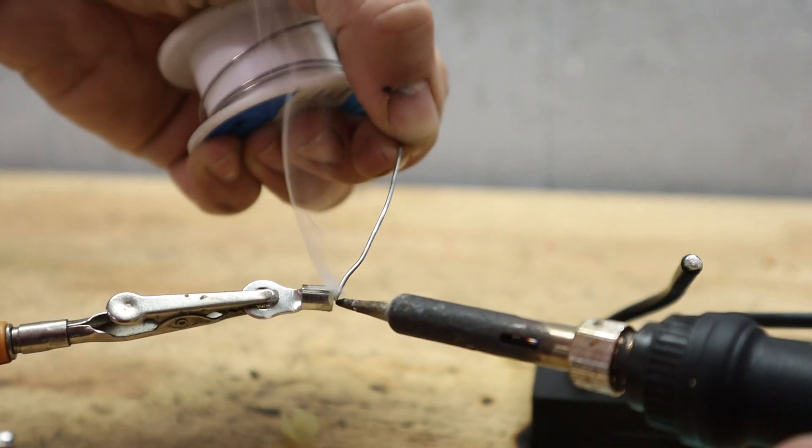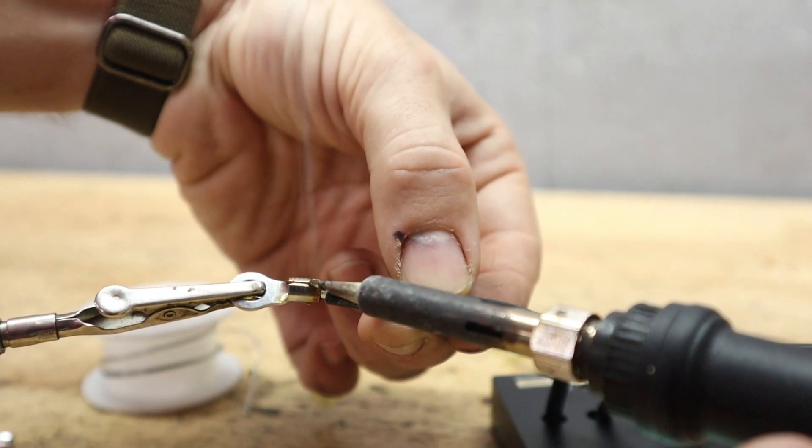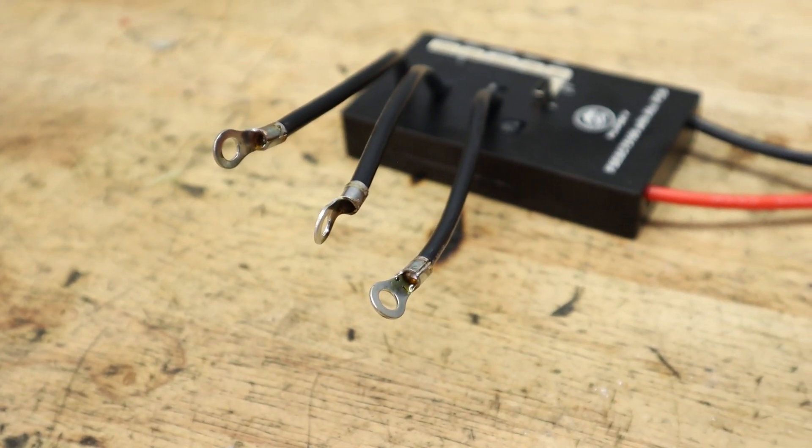Now onto the phase wires. I decided to use ring terminals because those are the stock connectors on my motor. But if you have something else, just make sure that it's rated for the current that you're going to be pushing.